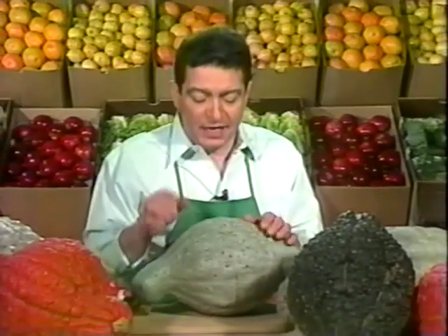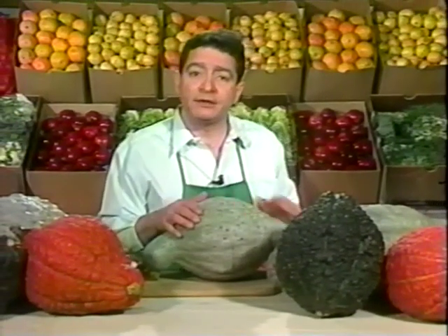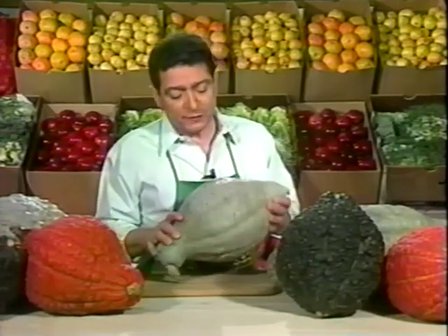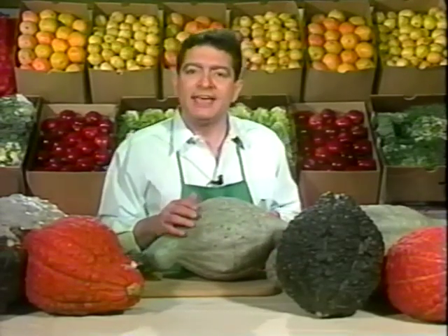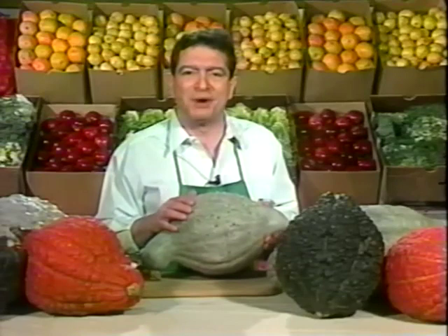I know Thanksgiving's more than a month away, but I'd like you to start thinking about that good old pumpkin pie right now, because today's topic may be hard to find the closer you get to Thanksgiving. This, friends, is called a Hubbard squash, and it's the squash that actually makes pumpkin pie. That's why it's sometimes called the pie squash.